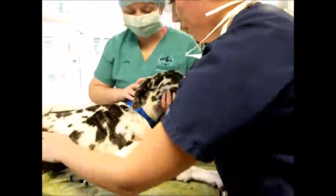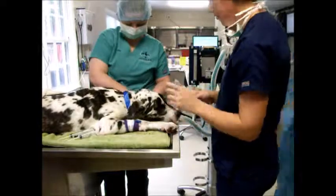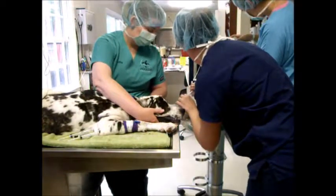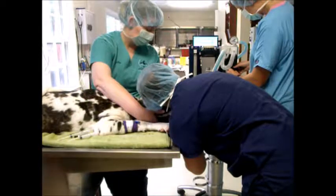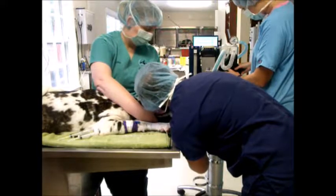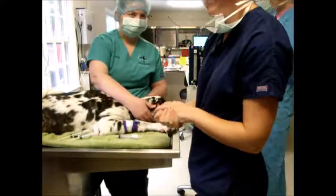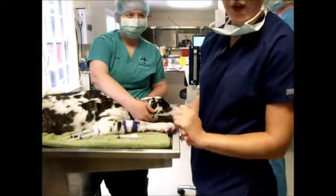Now we're going to inflate the cuff. We want to make sure that she's straight and the neck is extended. We're going to close the pop-off valve, and she's going to hold pressure on the reservoir bag while I inflate the cuff. I'm going to inflate it until I don't hear a leak anymore. We want to make sure there's no leak right around 20 centimeters of water. Now she's going to turn the isoflurane on, keep her oxygen around 1.8 to maintain her, and now we can start prepping her for surgery.